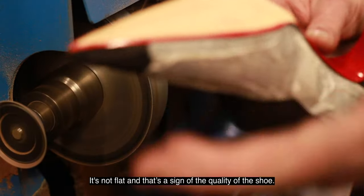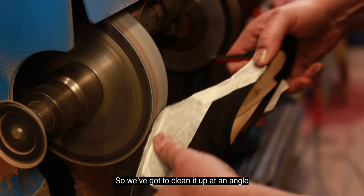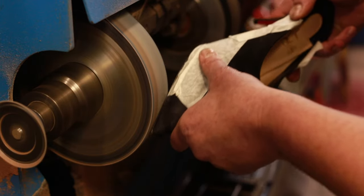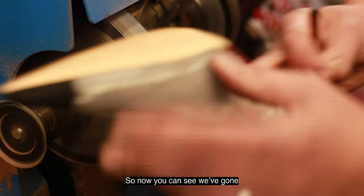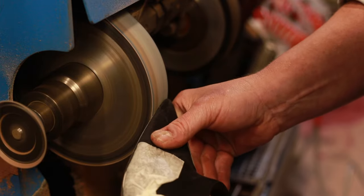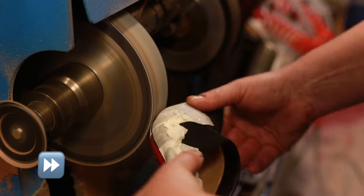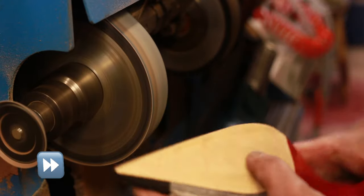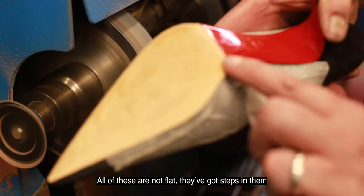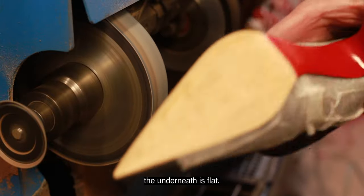It's not flat, and that's the nature of the quality of the shoe. So we've got to clean it up at an angle, but I'm pressing on really lightly — I'm literally hardly touching it. In principle it's all cleaned up. What we're going to do is get rid of all these levels here — all these unflat steps — so we need to make it smooth so that when the sole goes on, the underneath is flat.